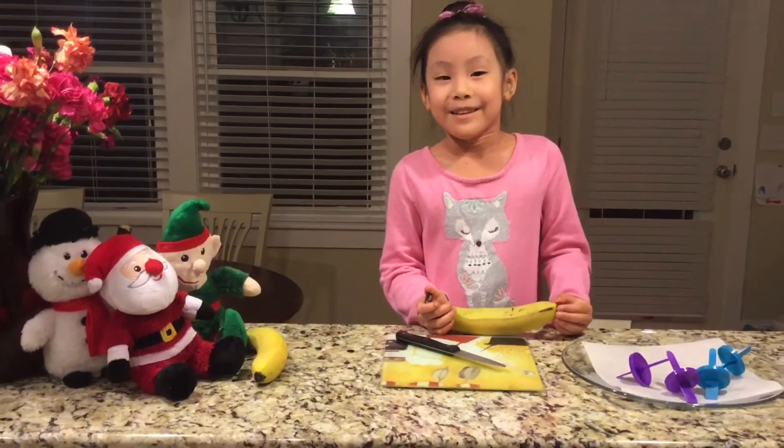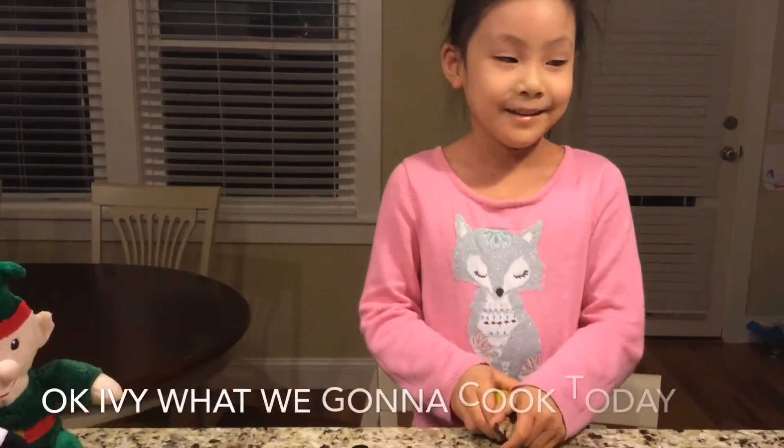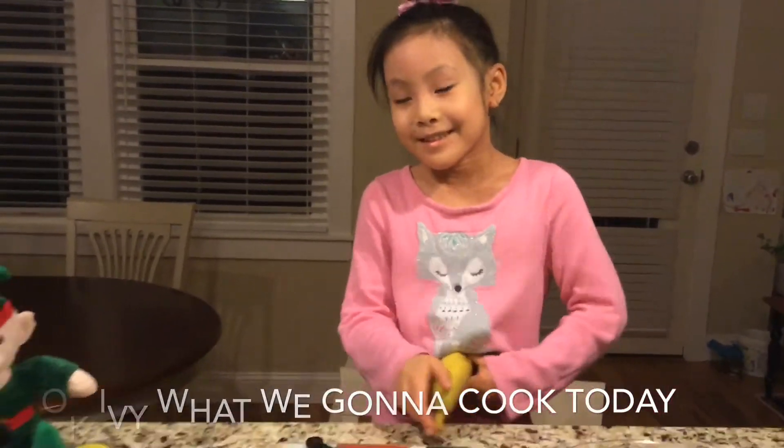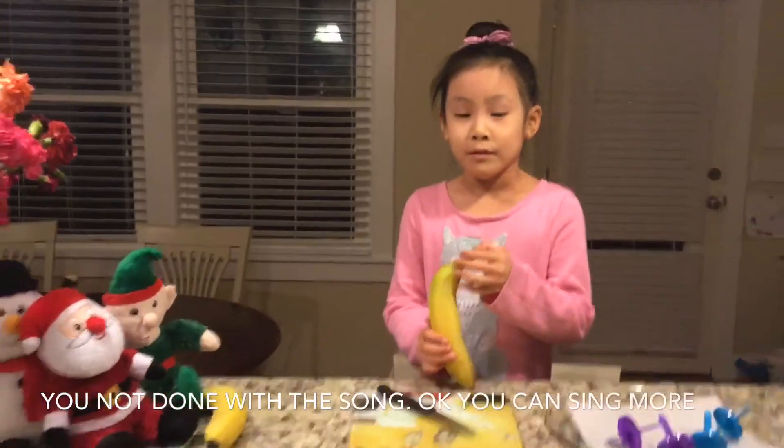What? What? Santa came to see. I'm not done with the song. You're not done with the song? Okay, you can sing more.